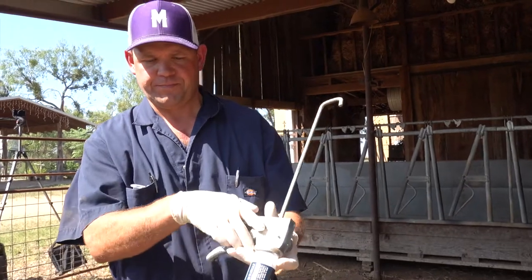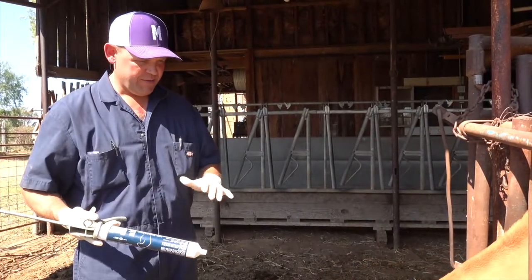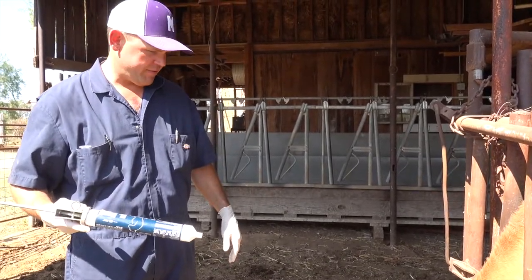Today we're going to show you two methods that we give the CMPK paste. The first method my vet is going to administer using an applicator gun, giving a whole tube of CMPK paste as supplemental calcium for cows that may be on the verge of having milk fever.